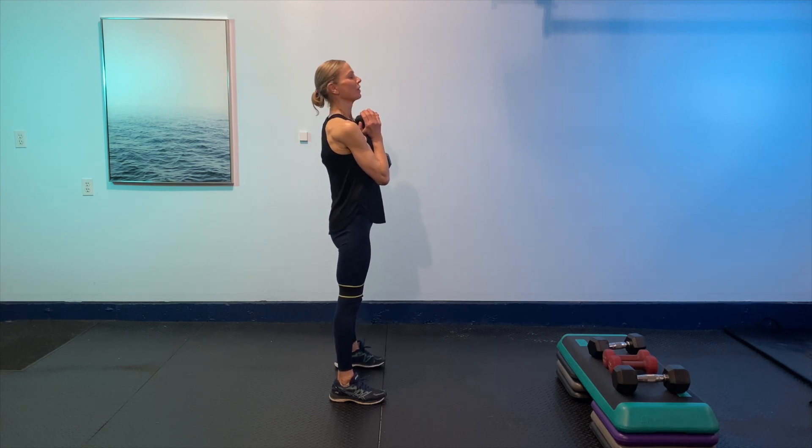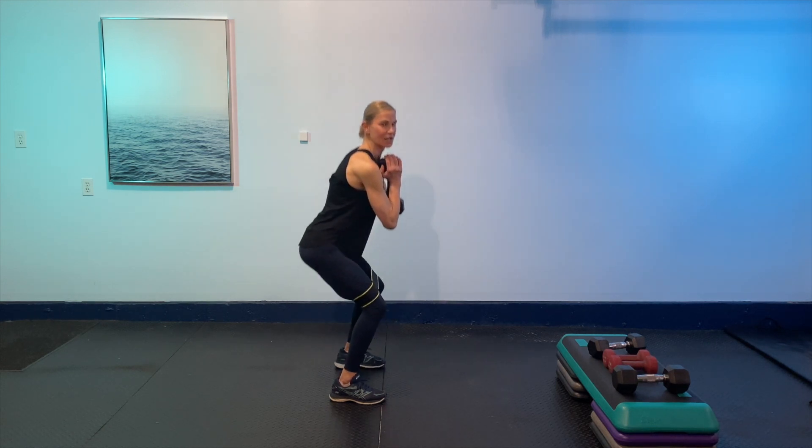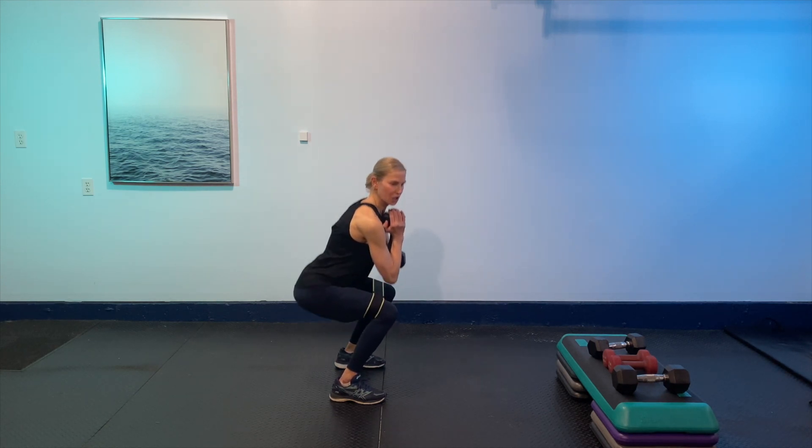We're going to go 45 seconds on. Nice and ready — here we go. Sit into the squat, one little pulse, squeeze up. Take it at your own pace, let the hips come back and down, weight in the mid-foot heel. Good squeeze of the glutes — keeping tension on the band, chest stays up. Beautiful — little pulse hold. So it's down, little pulse up, and right up. We've got 15 more seconds — breathing, squeezing, and having fun.